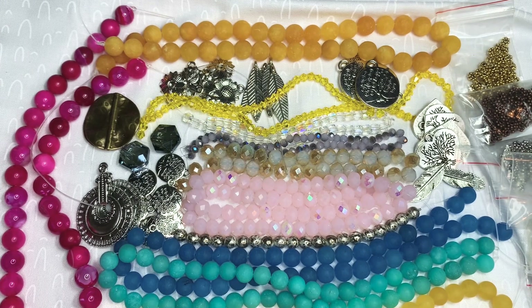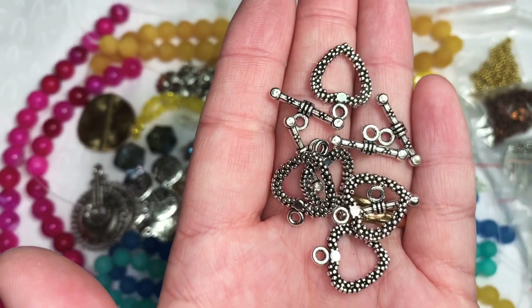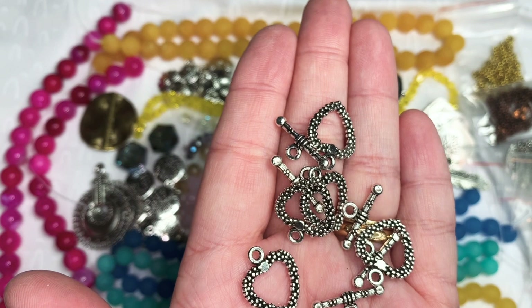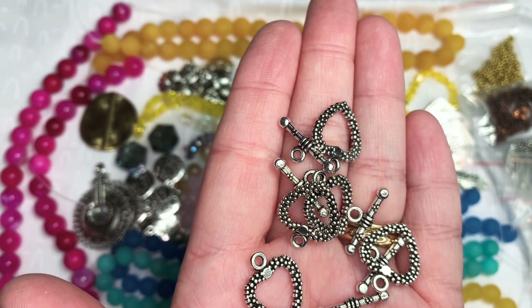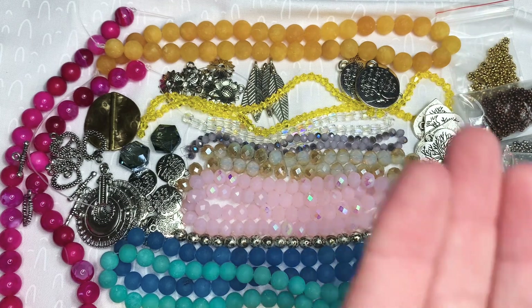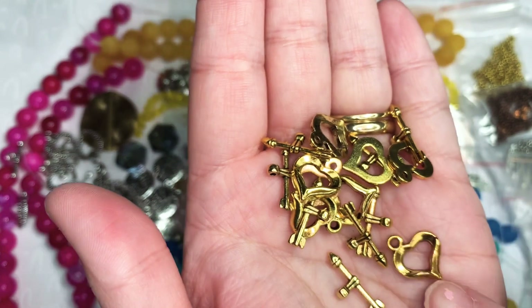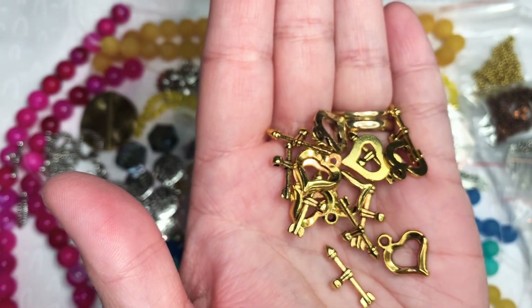Next we have five sets of 16.5 by 19 millimeter bumpy heart toggle clasps in antique silver at $0.99. We also have eight sets of 16 by 13 millimeter heart toggle clasps in antique gold, and these were $1.19.